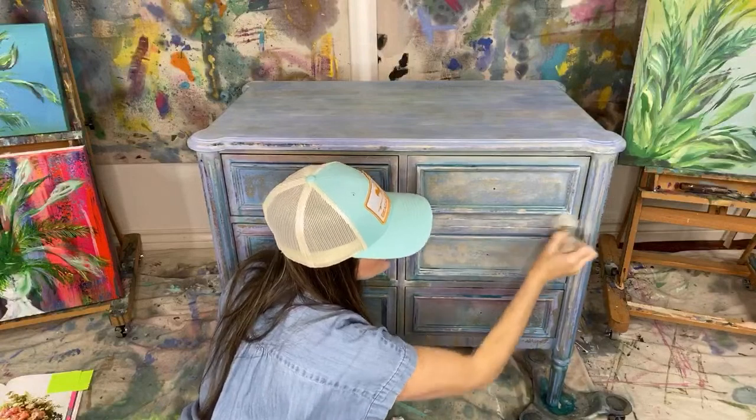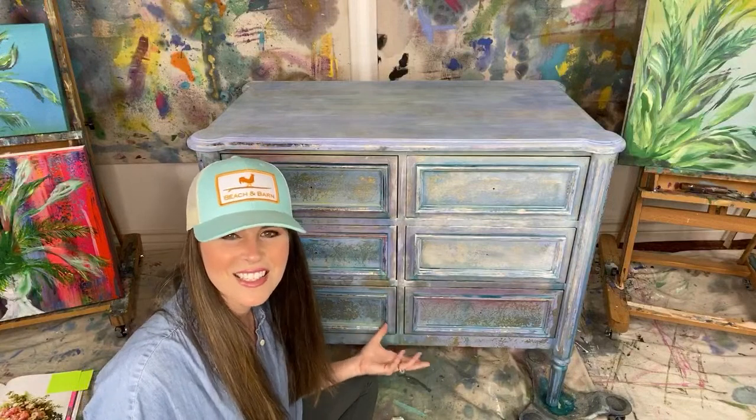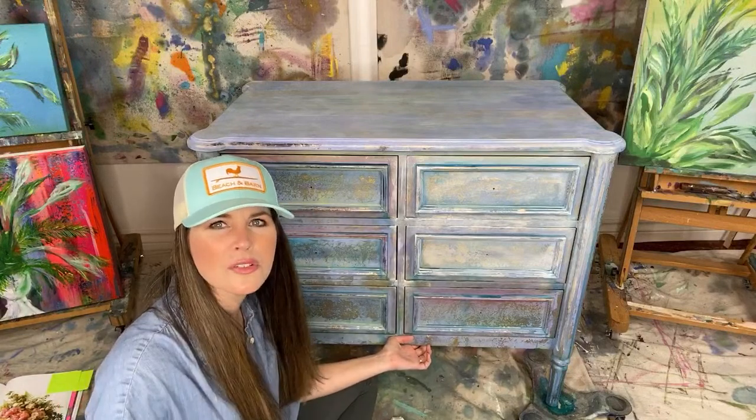If you feel like you get the wax on too heavy, you can always come back over the top of it with clear wax and it kind of acts as an eraser. Facebook is really acting up — if you're trying to watch, you might want to hop over to Instagram or to YouTube at the Turquoise Iris.